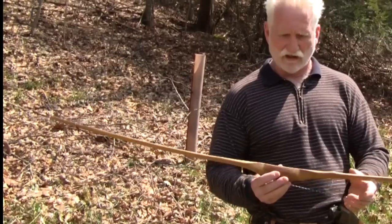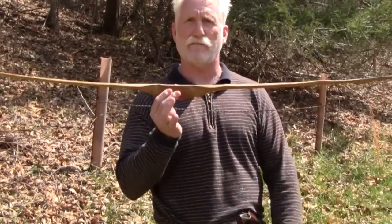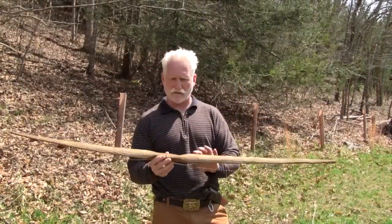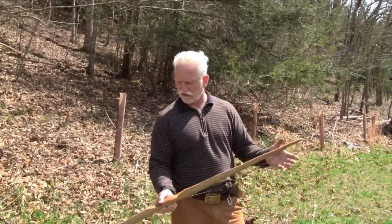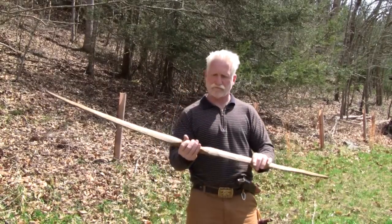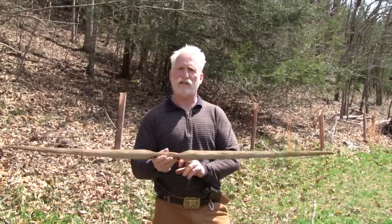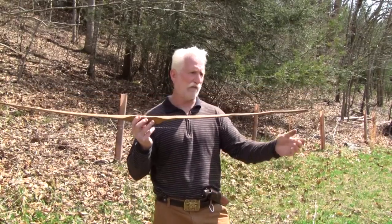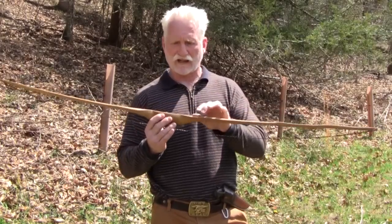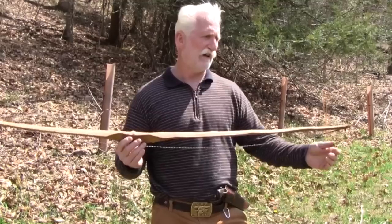I wanted to share with you a typical Osage bow. If you come to my course, I can teach you how to build this bow. This bow is not quite finished — it's all but tillered, it's a little stiff on one limb. This is backed with buffalo sinew and it's an Osage self bow — it's backed, so technically it could be called a backed bow, but I call it a self bow, which is the terminology most bowyers use.